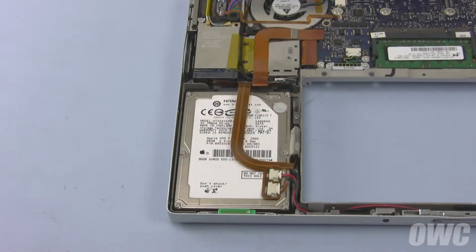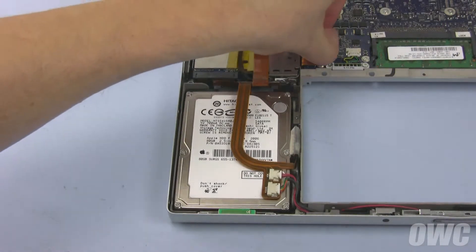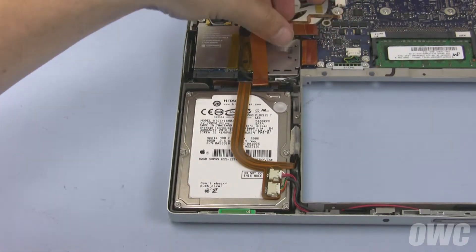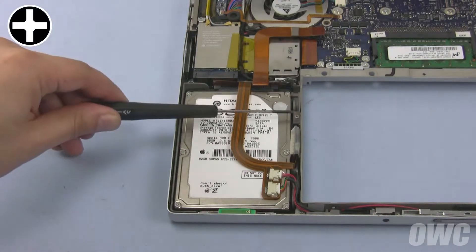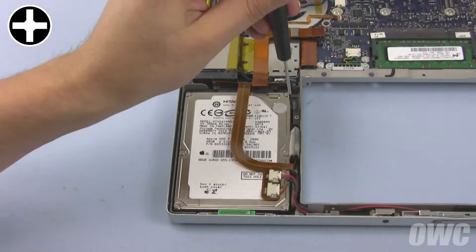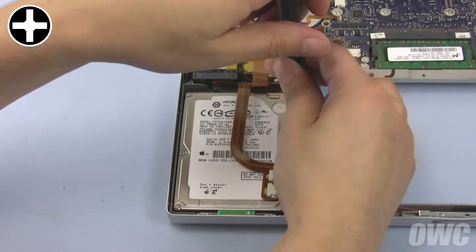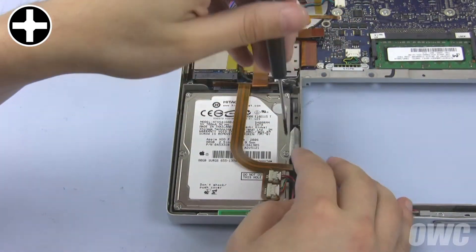The hard drive is located in the front left corner. First, we'll need to disconnect the hard drive's SATA ribbon cable. Next, remove these two Phillips screws that hold the drive retainer in place. The first should be easy to see. The second one is located underneath some wires which may make removing it somewhat tricky.